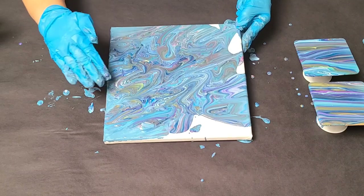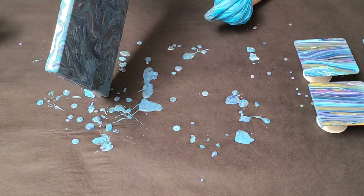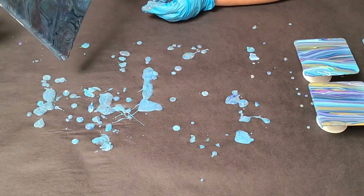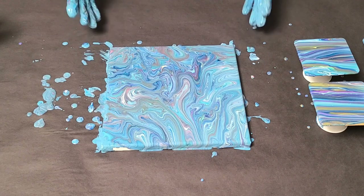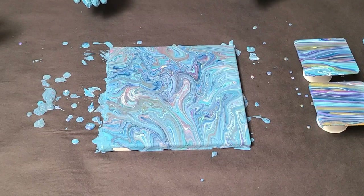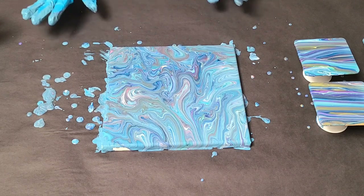Just helping it along the edges. All right, so I actually like this canvas a lot more than I originally thought before I started tilting. The colors spread out, it became a little bit less chaotic, and I absolutely love the coasters 100%. I may embellish this at some point later, but for now I'm actually totally digging it.